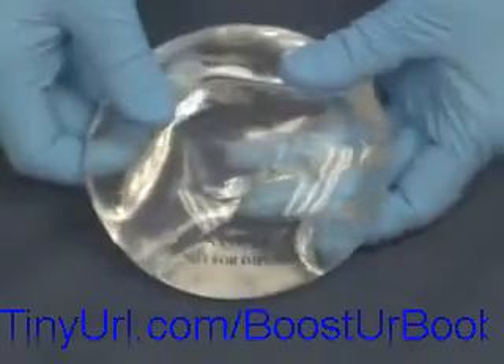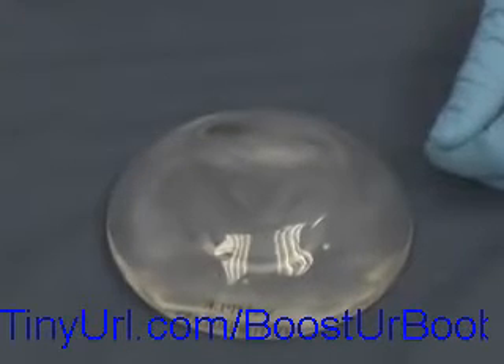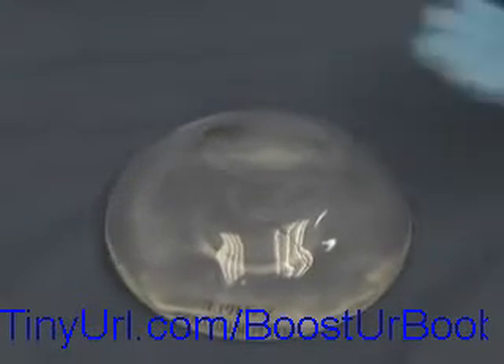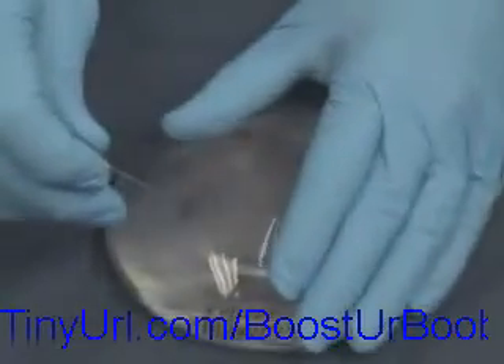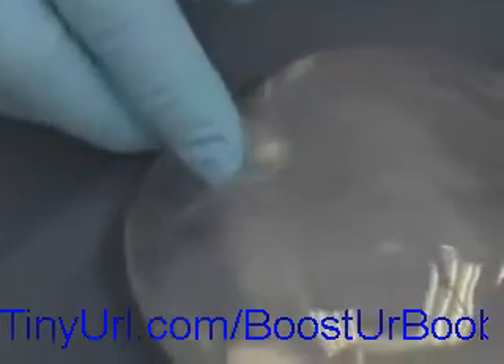This one is manufactured by the McGhan Corporation and is called the Natural implant. We're going to start by injecting a needle into the implant to see if we can get any of the material to come out. What you'll find is that if any material does come out, it goes right back in. Using a large needle and injecting right there — if you compress it, it's very difficult to get any material to come out because it's a thicker material. You might see a little bit of silicone emerge, but when you relax the pressure it goes right back in.